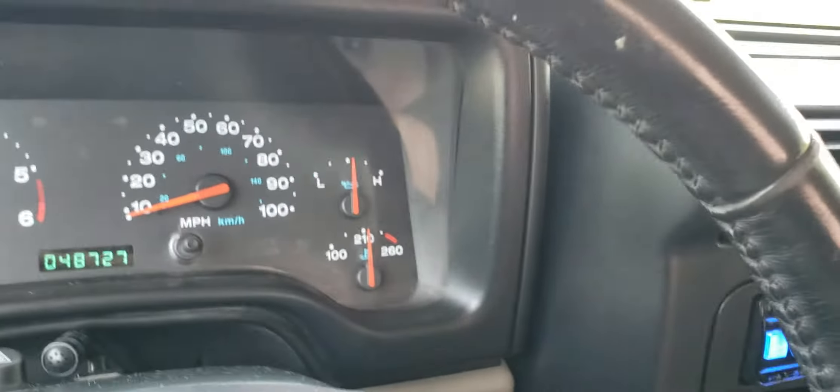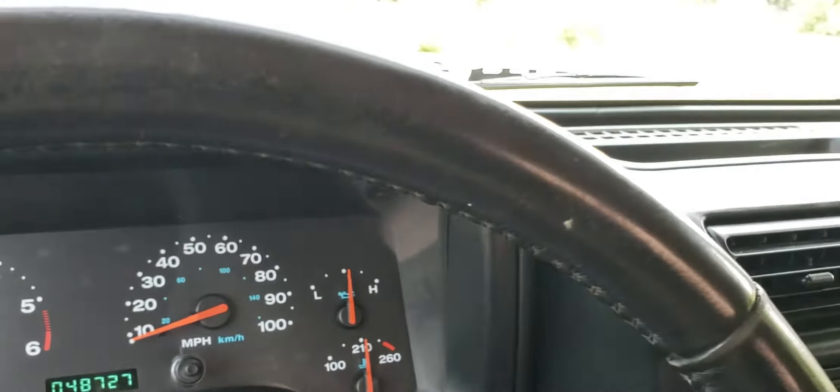Here's the inside and everything. Back seat, as you can see — very clean. I like the inside of this one. I'm a big fan of the khaki Jeeps. Let's start her up here real quick. It's only got 48,000 miles — I mean, that is nothing. Starts up real nice.